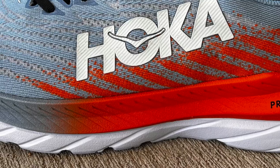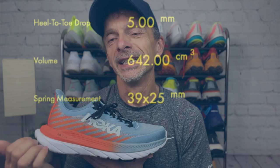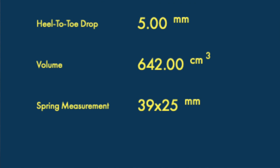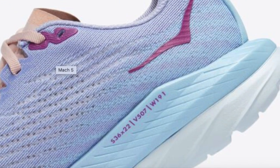On both the Hoka Mach 4 and the Hoka Mach 5, men's and women's versions feature a 5mm offset from heel to toe, so that hasn't changed. The midsole stack height for the men's version remains the same going from Mach 4 to Mach 5: 39mm in the heel and 25mm in the forefoot. In the women's version there was a slight change — the Mach 4 had 35mm in the heel and 22mm in the forefoot, while the Mach 5 increased the heel to 36mm, keeping the forefoot at 22mm.